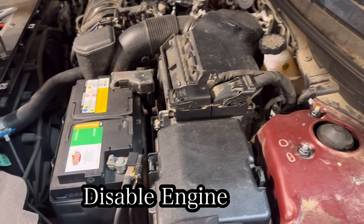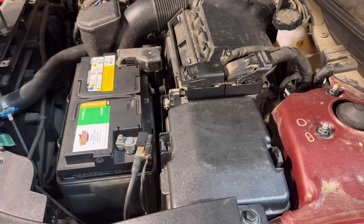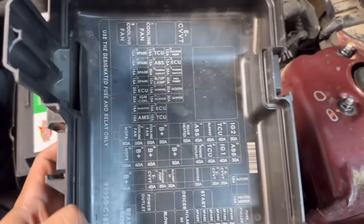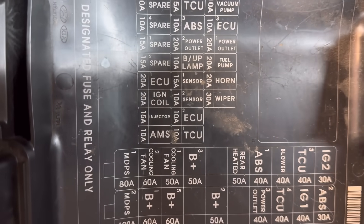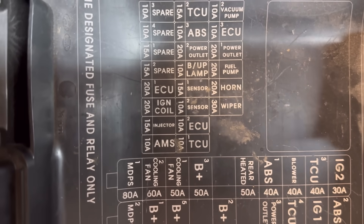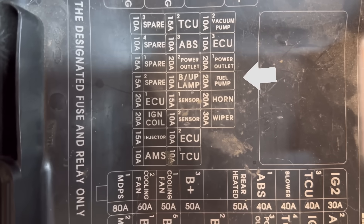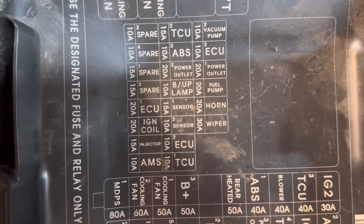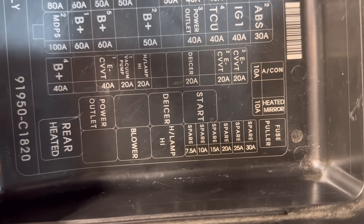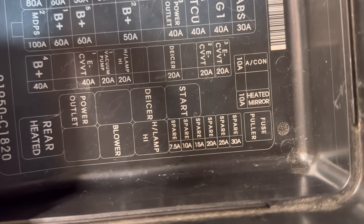In order to perform this test you must first disable the engine to prevent it from starting, because we must crank the engine for a couple of seconds to get a reading. You can go to your fuse box and pull a fuse for the ignition coil, the injector, or the fuel pump. Another option is going to the starter relay — in this case the box that says 'start' — and you can power up your starter motor from there.